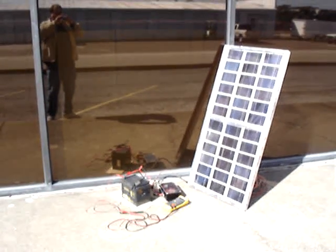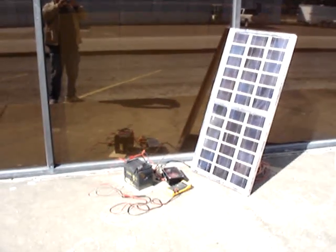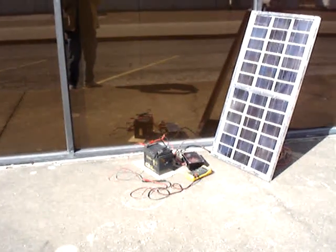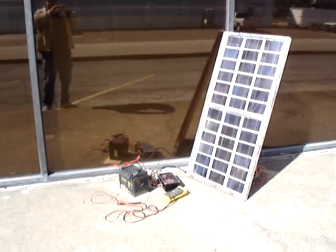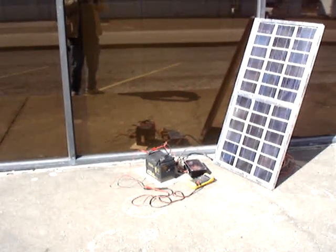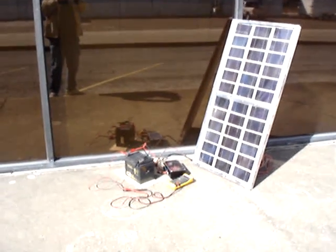Here I am testing my new and improved 555-based solar charge controller. I've got it hooked up to my home-built solar panel and I'm charging up a big old deep cycle 12-volt battery with it.